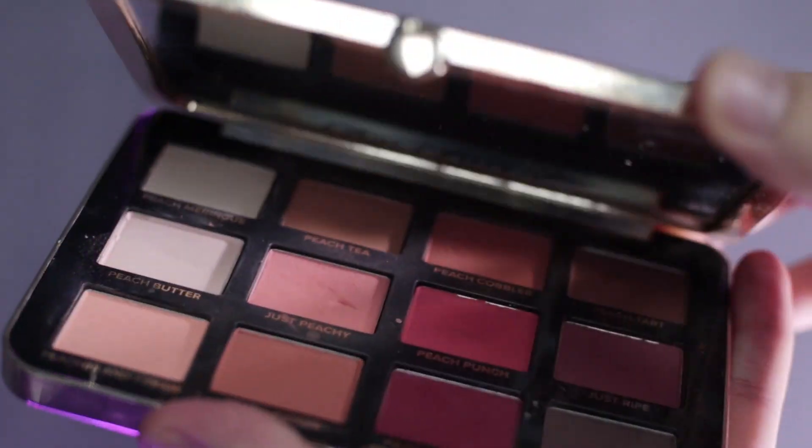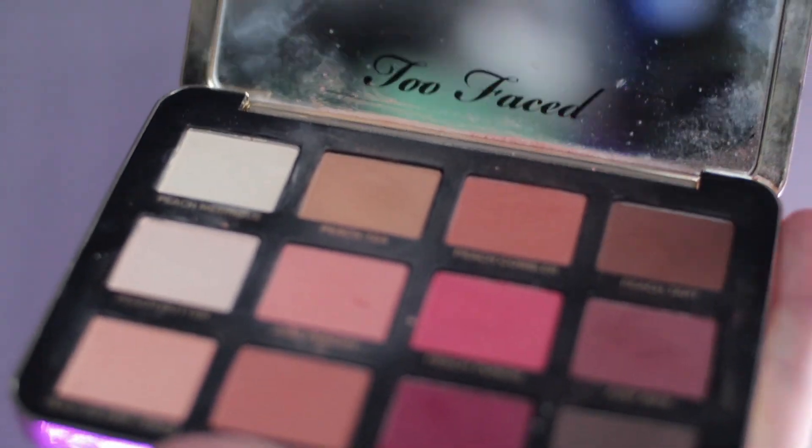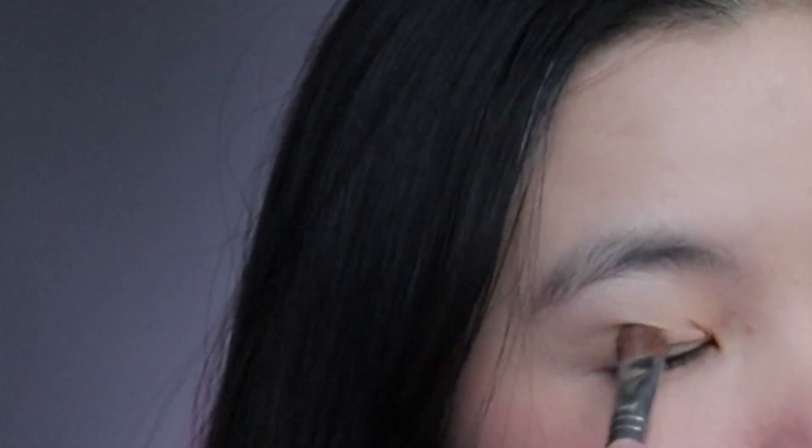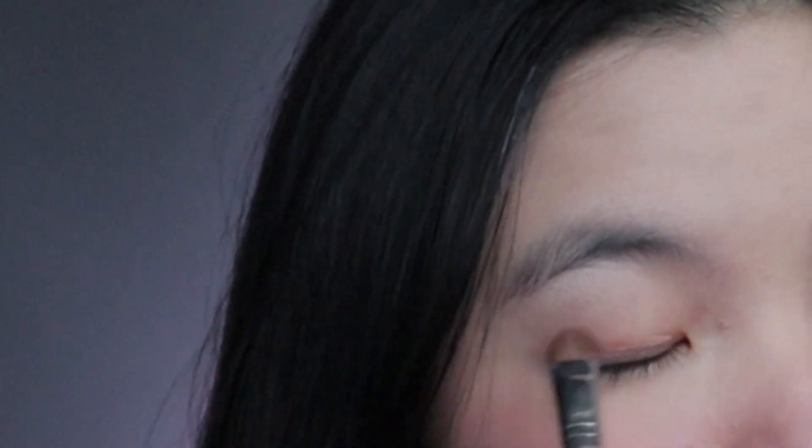After you done with the blush, sekarang aku bakal pakai eyeshadow. Ini aku pakainya dari palette Two Faced Just Peachy Matte. Jadi pakainya warna peachy. Ini brown-nya bagus banget buat transition color — seluruh kelopak mata. And after that, aku bakal pakai warna dari blush tadi untuk eyeshadow, ditaruh di outer corner of your eyes.